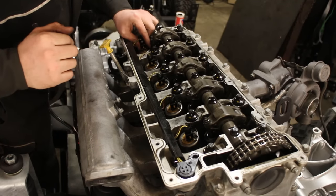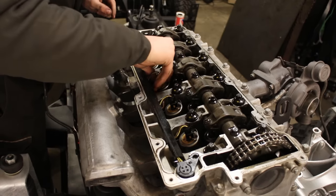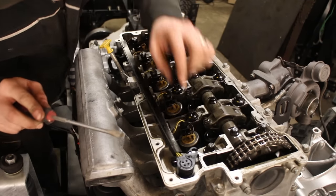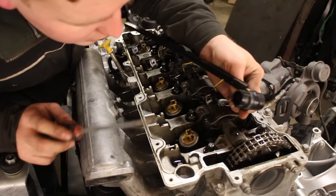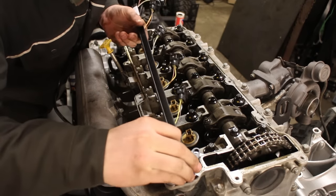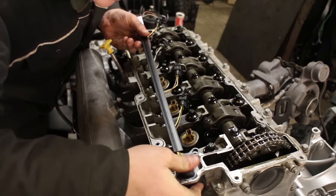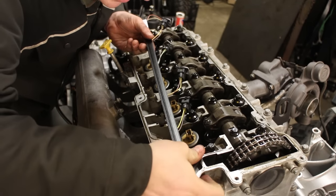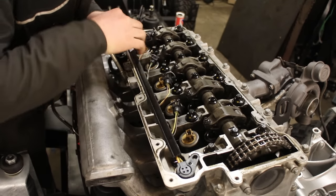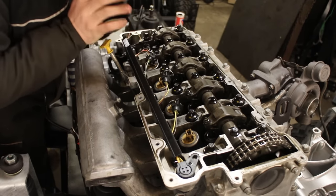These plugs just clip off nice and easy. Obviously there are five of them, one for each cylinder. Ever so gently I'm going to pry this out square — and yeah, you can see oil has been coming through there. Let's clean out this hole and carefully push the new loom back into its location, run it along the channel it sits in, and then reconnect it to each injector. They'll just click on nice and easy.